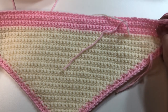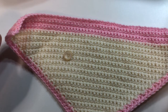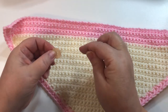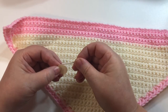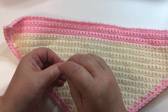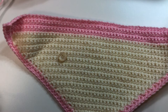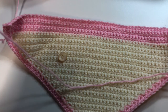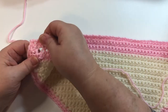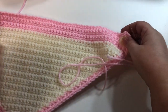I'll come back and show you how we're going to finish this off. All of the ends are in, and the last thing we have to do is sew the button on. I always double-check that my needle is going to go through the holes. I'm going to use my pink yarn. First we have to find where the hole is — here is the buttonhole — so we're going to sew this over on this side.